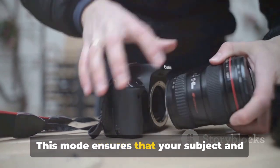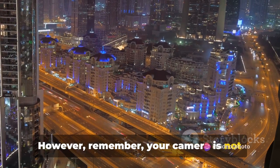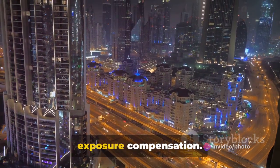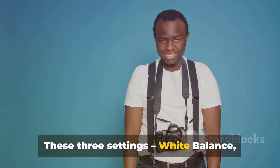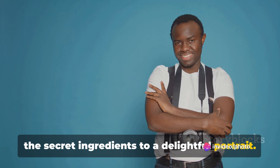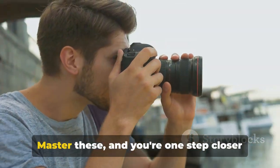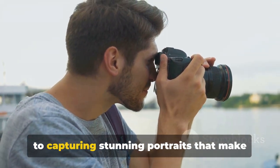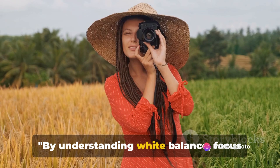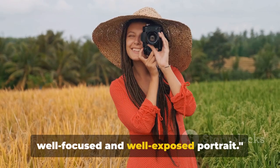Finally, we arrive at metering mode. If you've ever wondered how your camera decides the exposure, you've been thinking about metering. Evaluative or matrix metering is a safe bet for portraits, as it considers the entire scene to determine the right exposure, ensuring your subject and the background are well exposed. However, remember your camera is not always right — if you find your portrait too bright or too dark, don't hesitate to adjust the exposure compensation. White balance, focus mode, and metering mode are like the secret ingredients to a delightful portrait, ensuring accurate color representation, sharp focus, and proper exposure respectively.